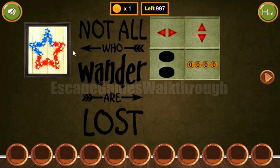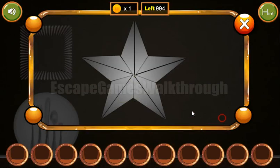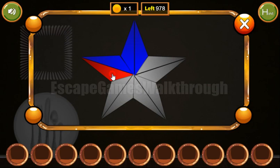Here we can take a coin and also let's look at the star — it's a hint. We can see some beams are blue and some beams are red, and we need to paint the star the same colors here. These two beams are blue and the other beams are red.